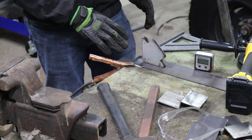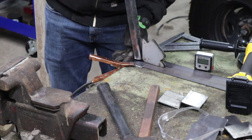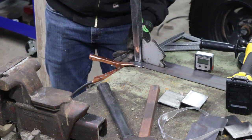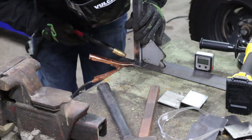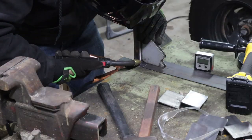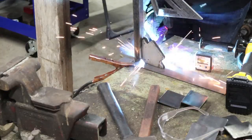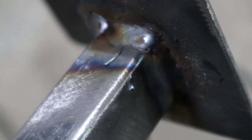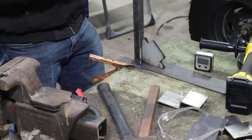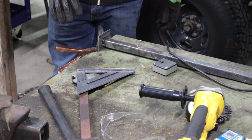I've got my position laid out on the bracket, got a couple of squares here. I'm gonna try to hold this up and put a couple tacks on it. All right, that looks pretty good — now I'm gonna do the other side. I'm gonna let that cool down just a little bit and then we'll test fit it.